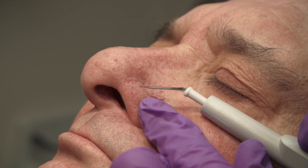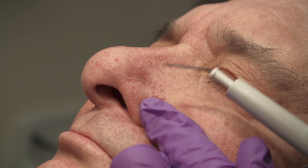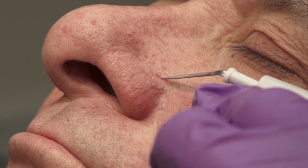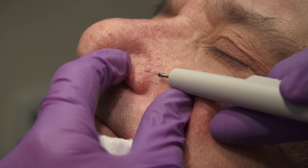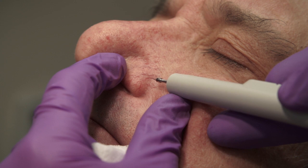Facial telangiectasias can be treated with electrosurgery using the disposable sharp-tip electrode with a power setting of 2.0 watts on low. The electrode is touched gently to a portion of the telangiectasia, and the button on the handpiece is carefully pressed. Treatment may also be performed using a sharp epilation needle with a similar power setting. The handpiece should be stabilized so that it does not move when the button is pressed.